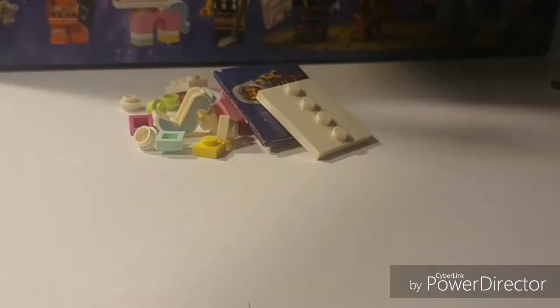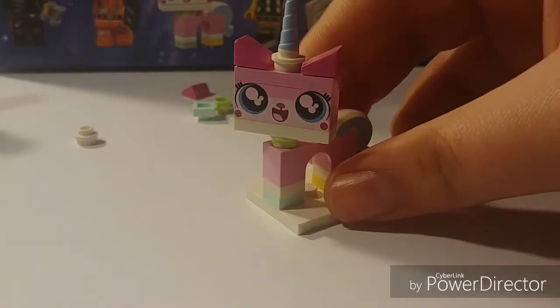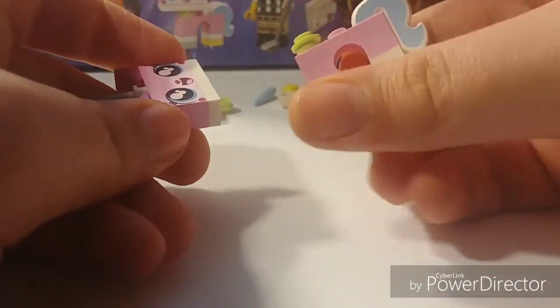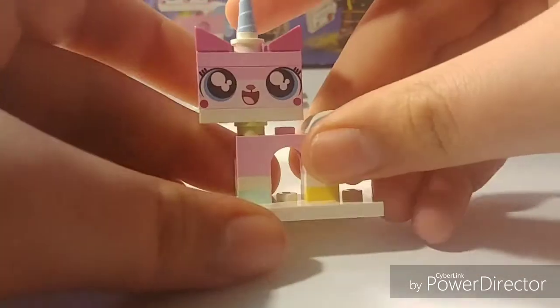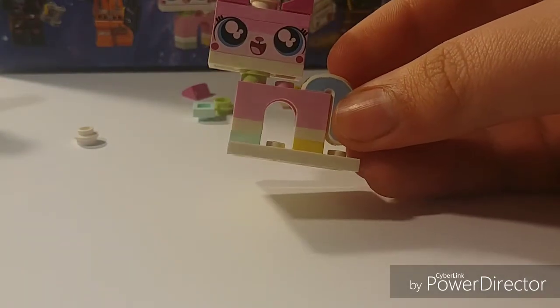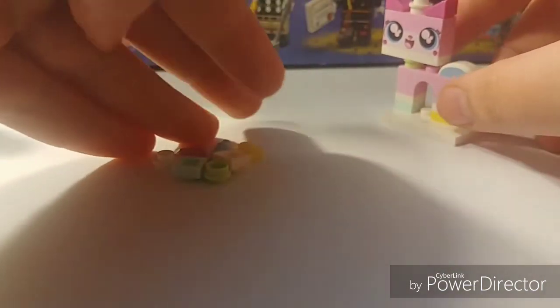I think this one might be Unikitty — yes, it is. Here is Unikitty, the worst figure in the series. They don't even use the new style they introduced in the Unikitty CMF series, so it's just the stud, which isn't very stable. I don't like this figure — it was a bad inclusion. They should have done some exclusive version of her. However, having Unikitty in the series is not awful, but they should have done something better with her. You do get a lot of extra pieces included with her.